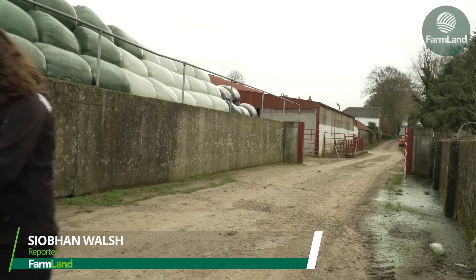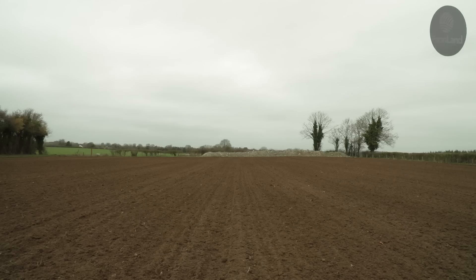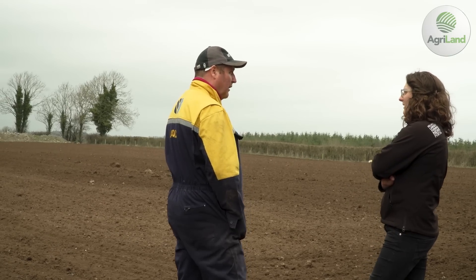Agri-Land visited Seamus Duggan on March 1st. He was planting the last few acres of Laureate spring barley for Bort Malt. Once malted, this barley will be used to produce whisky at Waterford Distillery.